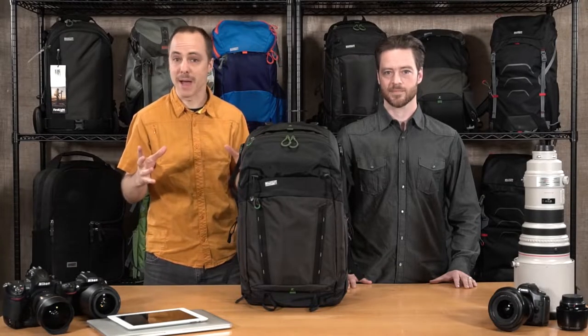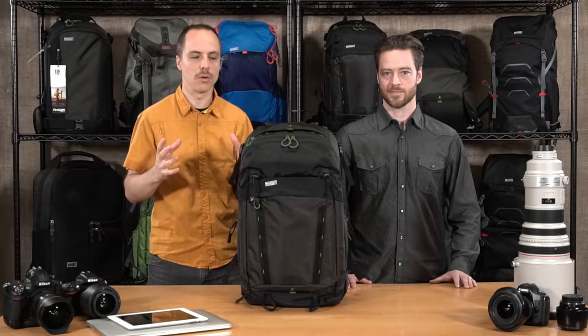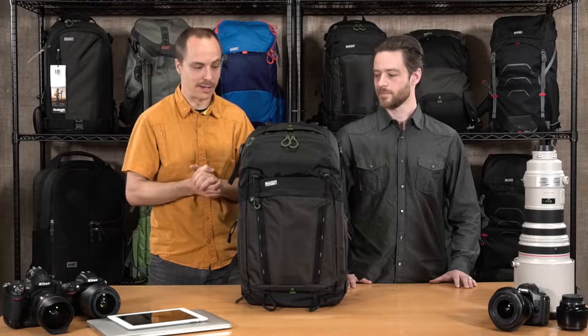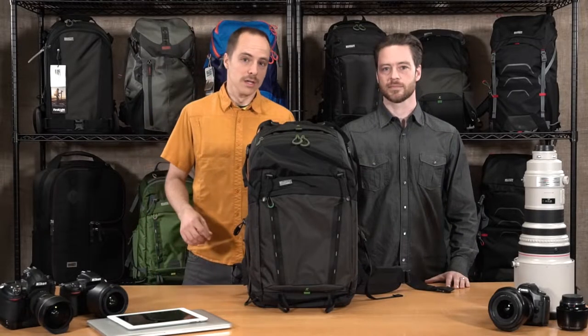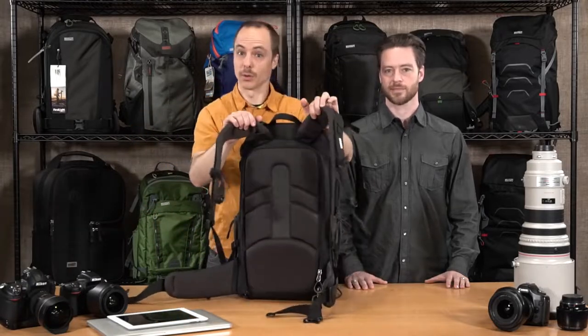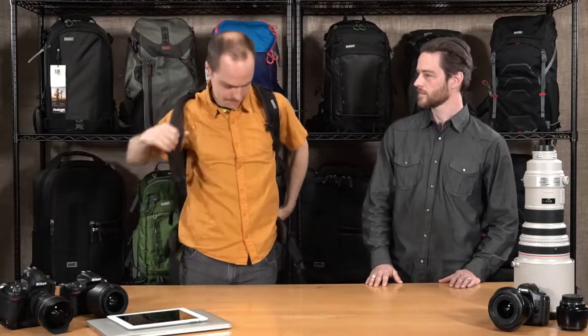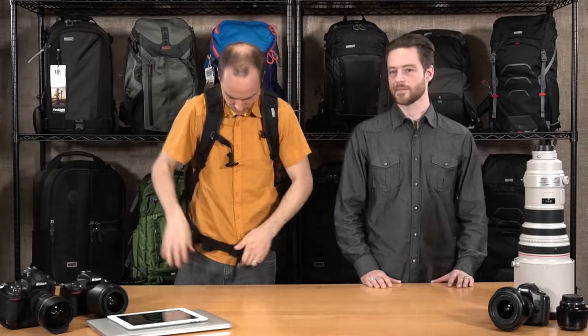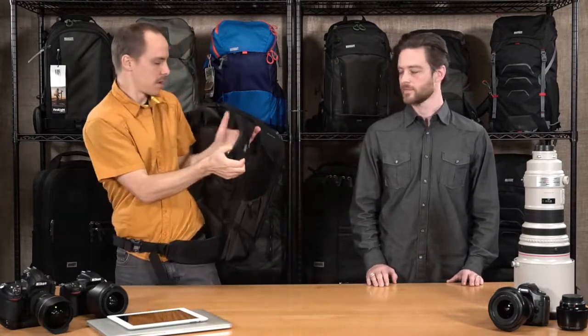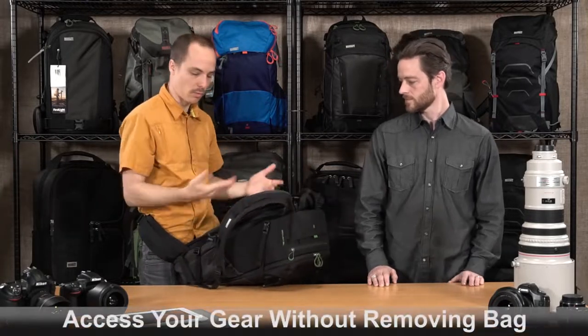So great all-around bag with fantastic features. The Backlight 26 has been so exciting that a bigger size is only going to be better. The number one feature of the Backlight series is the rear panel access for your camera gear. When you put on the pack, one of the benefits is that you don't have to put the pack down in the muck or the mire — when you're wearing it you can access all of your camera gear right in the rear compartment.